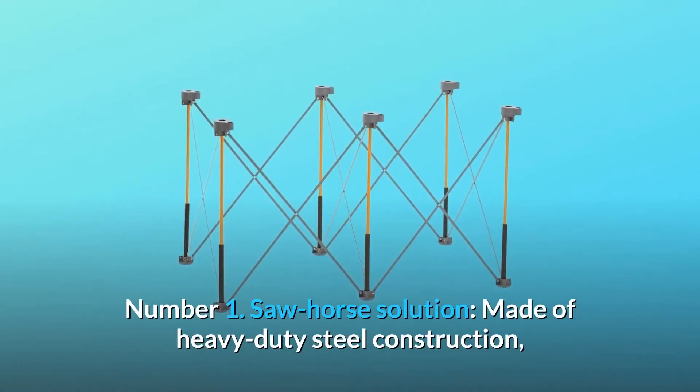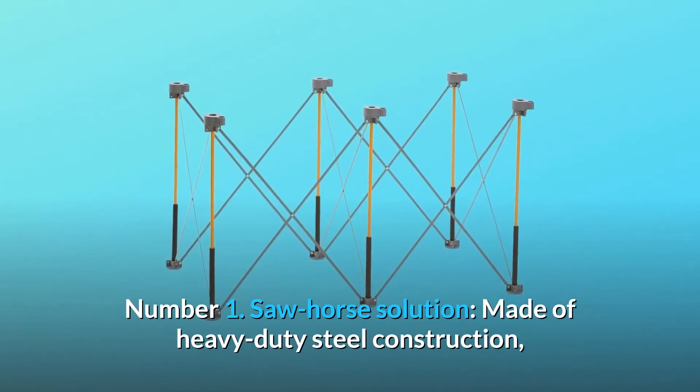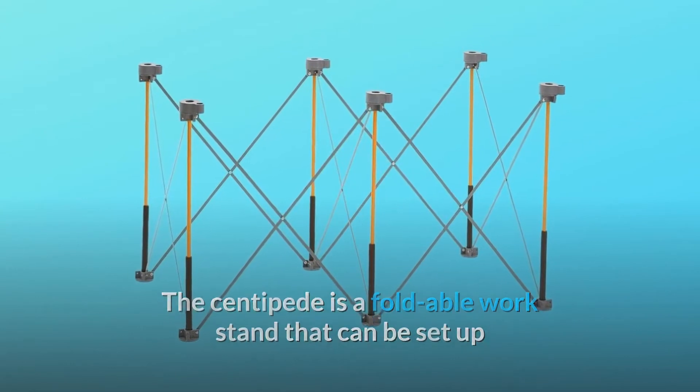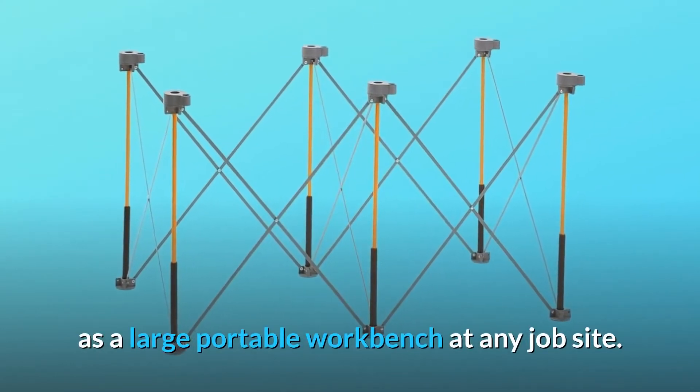Number 1: Saw Horse Solution. Made of heavy-duty steel construction, the Centipede is a foldable workstand that can be set up as a large portable workbench at any job site.